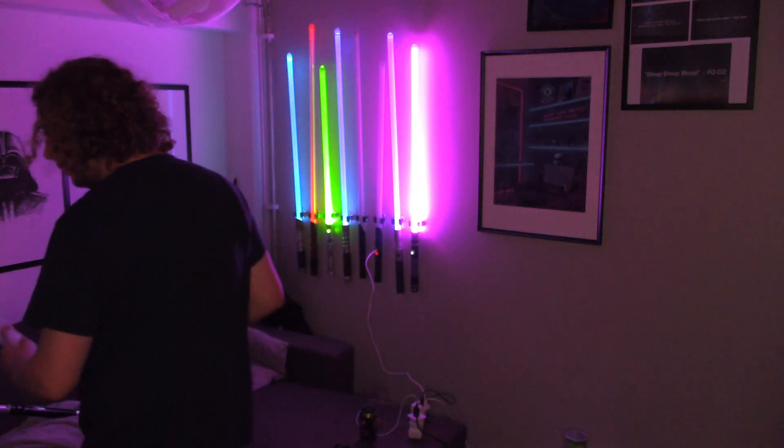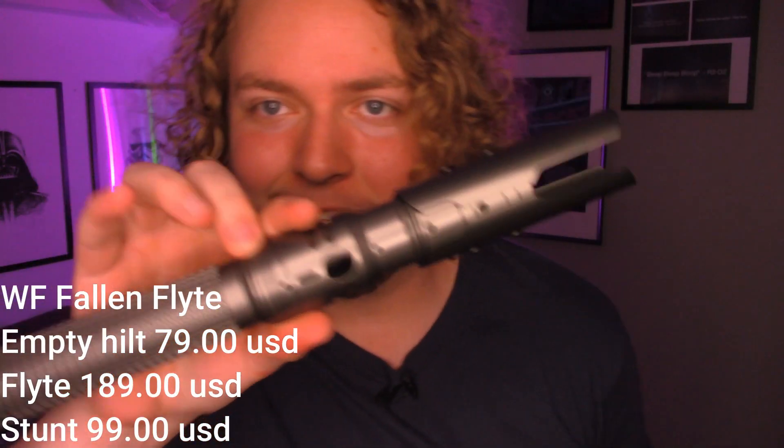This is smaller than I thought it would be. This is Cal Kestis' saber — or a Fallen Order inspired one. I expected it to be bigger, but I guess that's because I have the Saberforge one which is more to scale. Why is that making a sound up here when I twist this? Oh, because that's how sound travels. Duh.